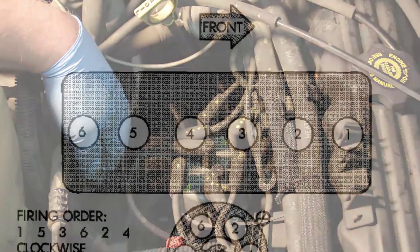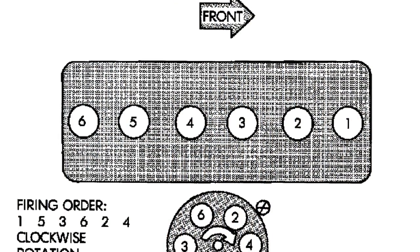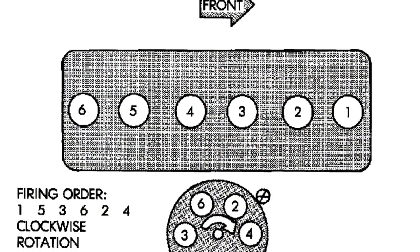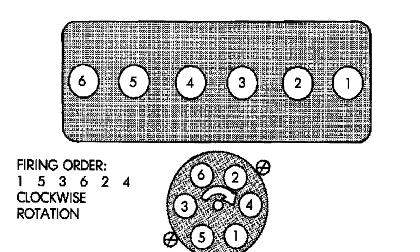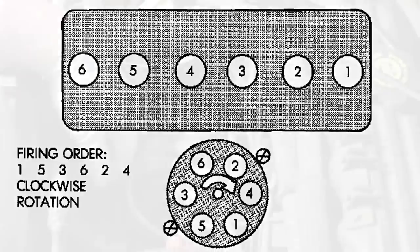If you take a look at the screen capture on your screen, you'll see the firing order here is one, five, three, six, two, and four as we go clockwise around the distributor.